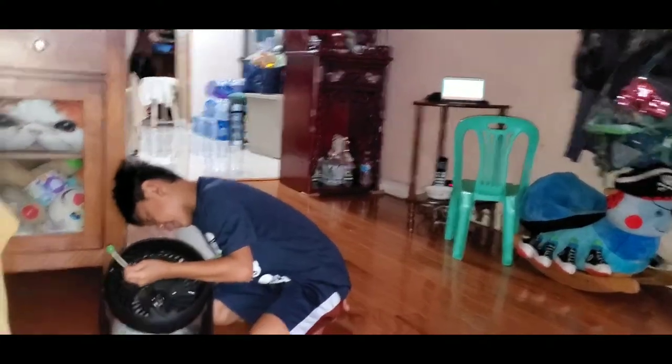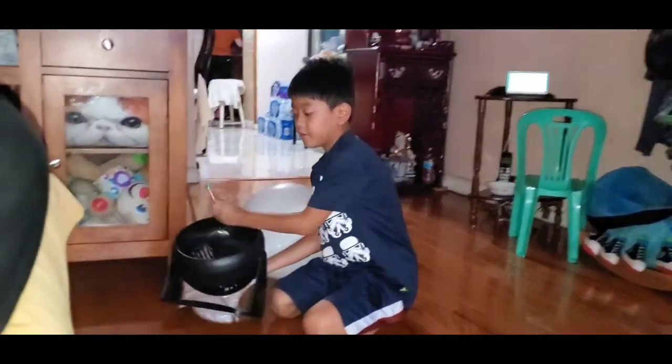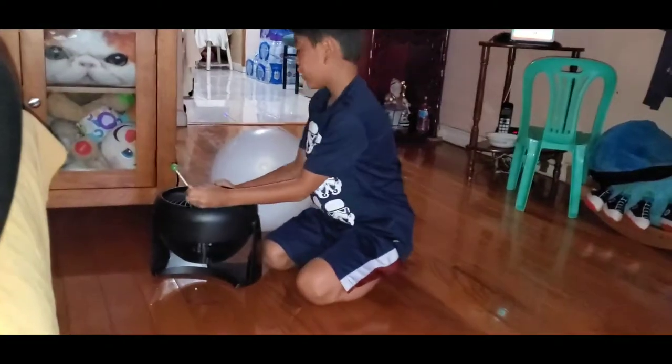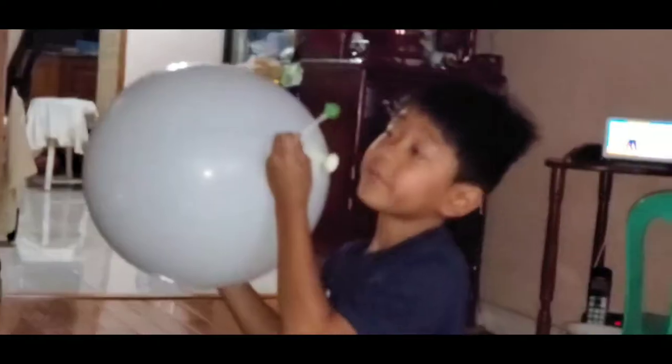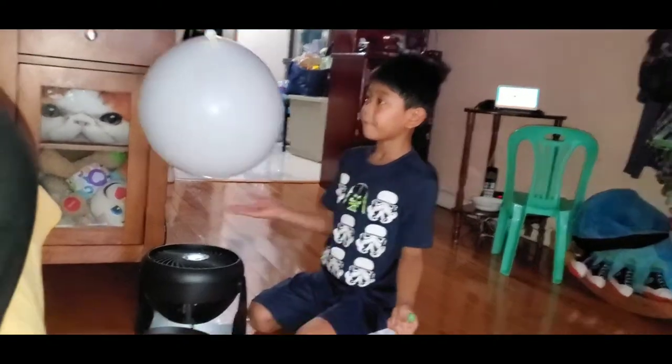One fan, when you turn it on high, this thing — put it up — and then you get a balloon, or a small balloon, either side, and then you do like this, and then it floats.